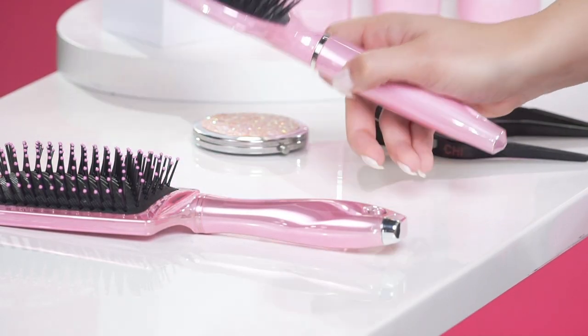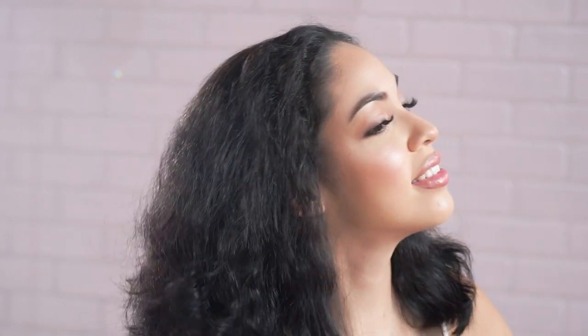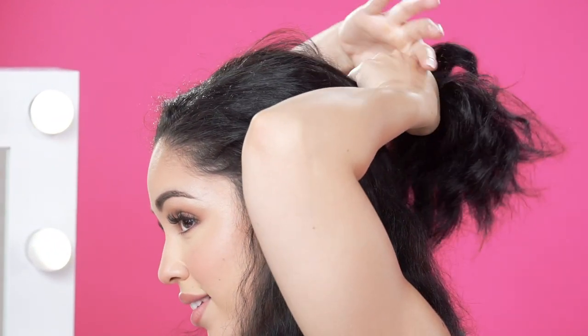Next, brush your hair and make sure there are no tangles. Then divide your hair into sections — I like to divide my hair in half.